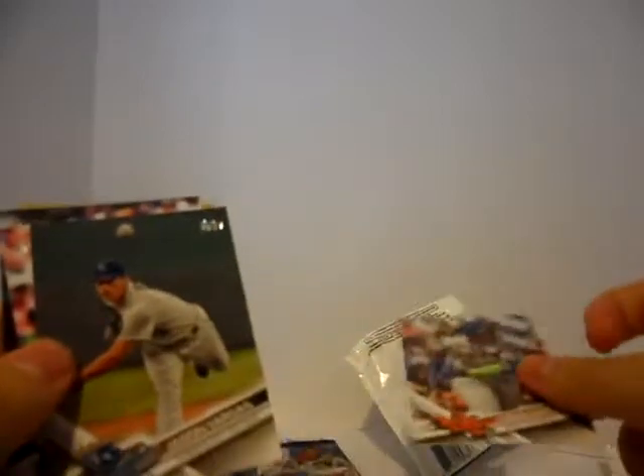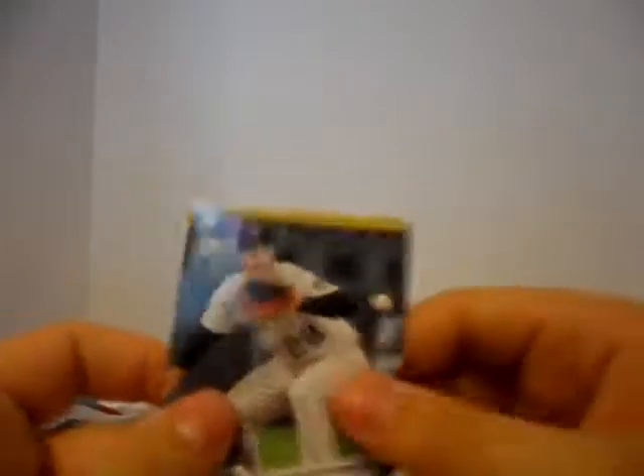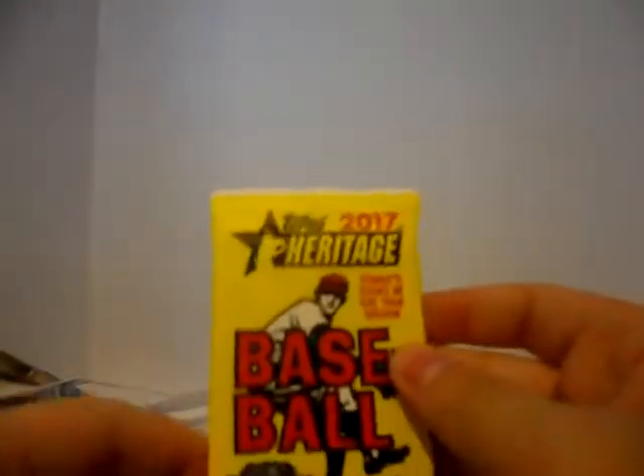Yoenis Cespedes. Jason Vargas. Jeff Mathis. Yu Darvish. Nolan Arenado. Next pack — 2017 Topps Heritage.